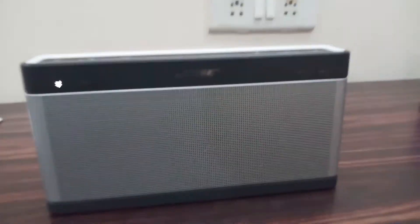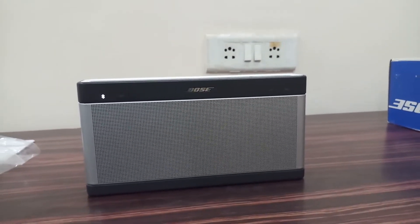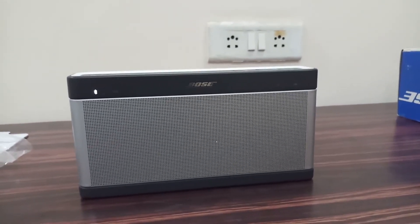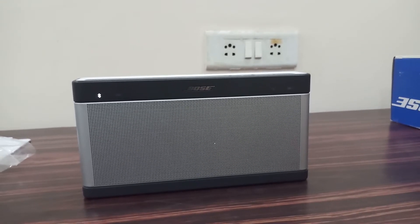So this was the video for today, hope you liked it. If you are new to my channel, subscribe. And let me know in the comment section below whether you liked this Bose Soundlink 3 or not. Share the video as much as you can. Thank you.